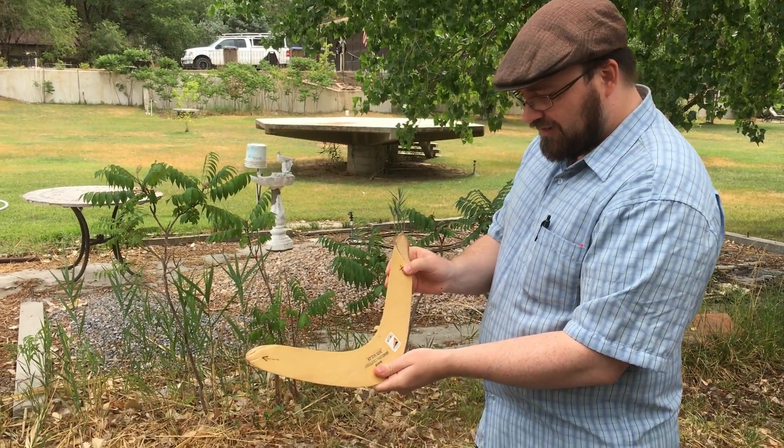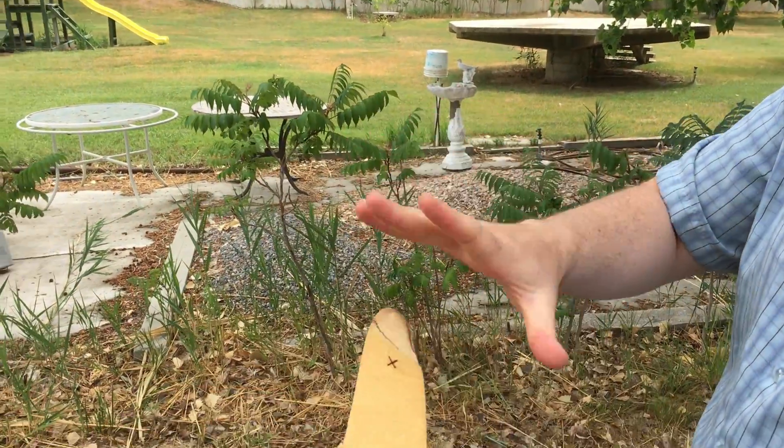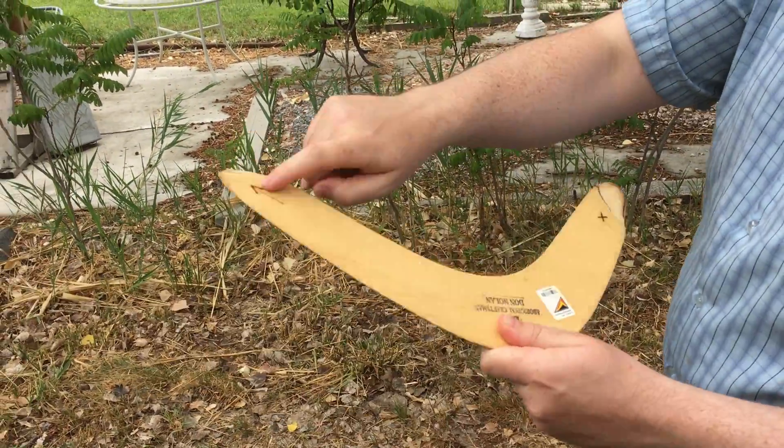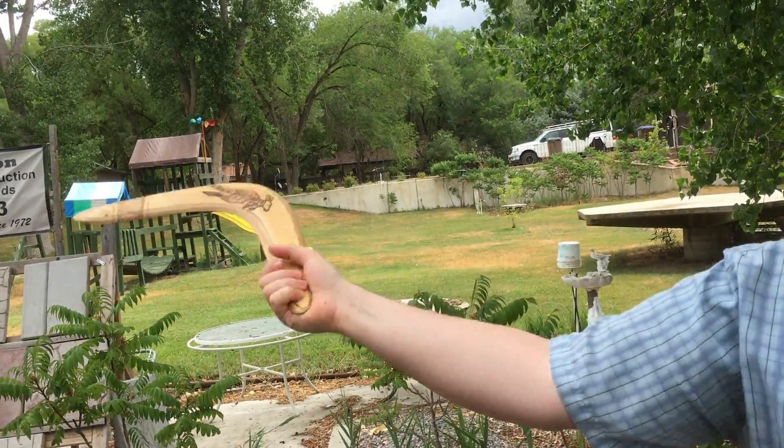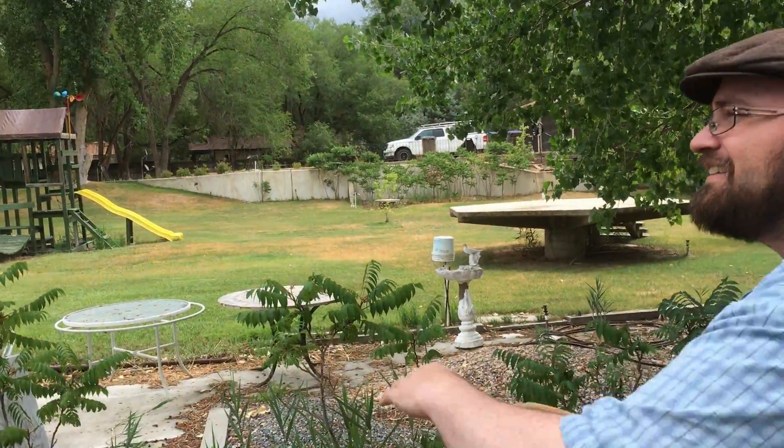So you see on the back here, there's an X and there's an arrow. You hold it at the X, you throw it with the arrow. You grip it kind of like that. And it's not throwing it this way — it's throwing it at a slight angle like this.